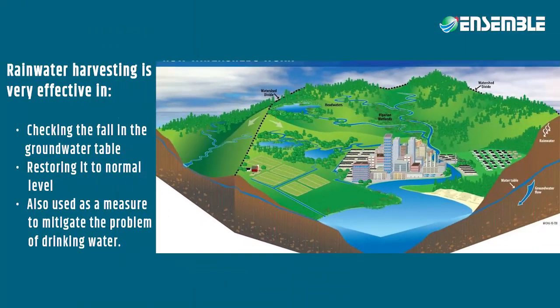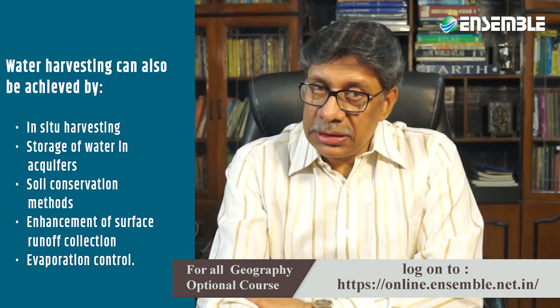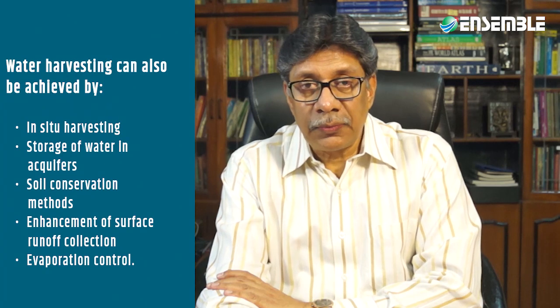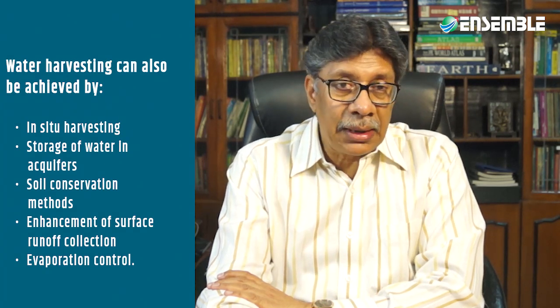Rainwater harvesting, including rooftop water harvesting, is a very effective method for checking the fall in the groundwater table and restoring it to normal levels. In certain critical areas, rainwater harvesting is used to mitigate drinking water problems. Water harvesting can be done in situ — collection at the original place — or ex situ through storage in aquifers, check dams, or percolation dams.